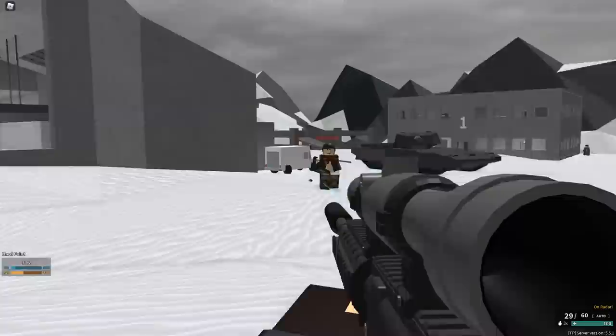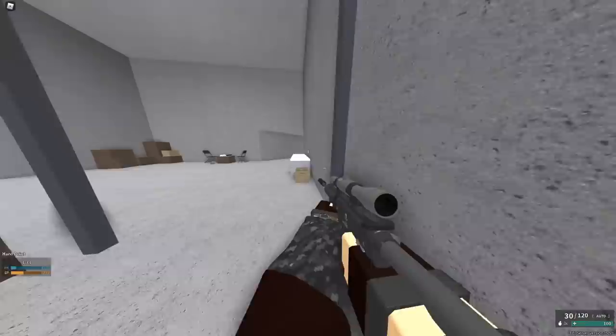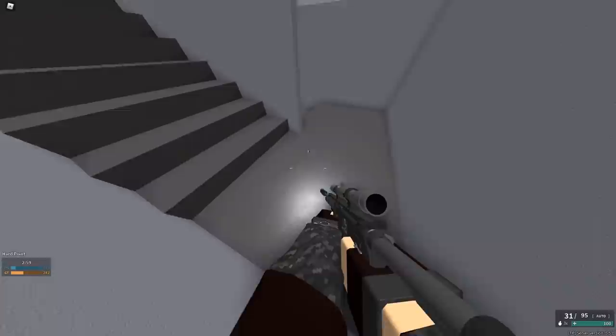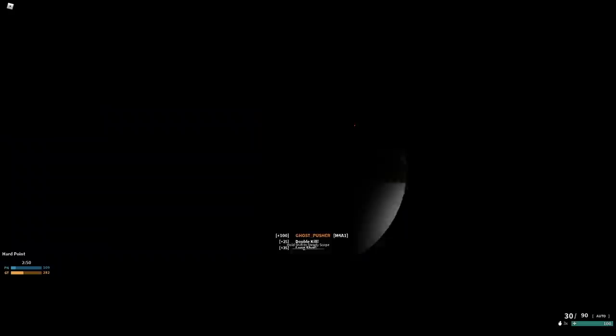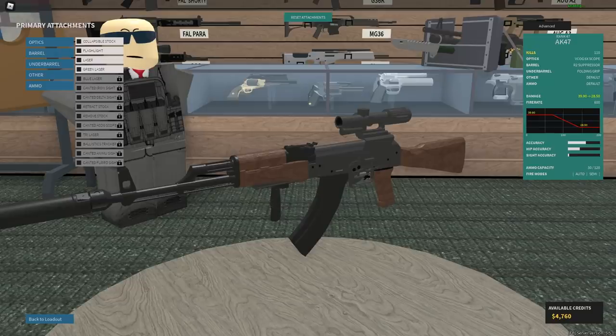This chad may be onto something here — using a scope on the M4A1. I mean, credit where it's due, this isn't terrible. It's visibly more recoil than the other, but granted, you are using a scope. I can hit my shots with this, but I don't feel like I could classify this as no recoil. Half a point for you, my good sir.